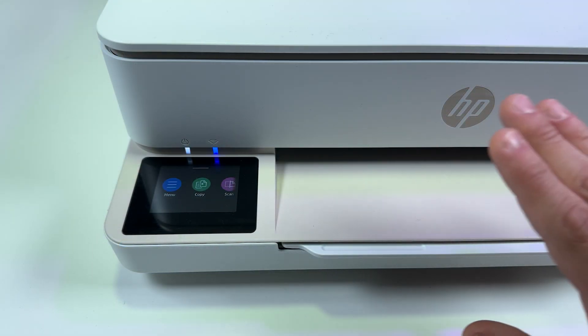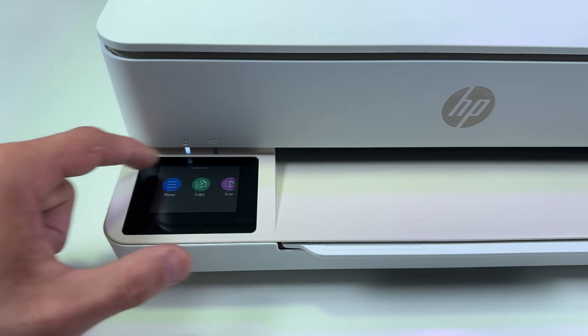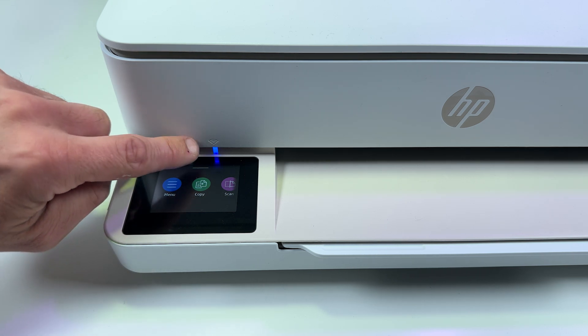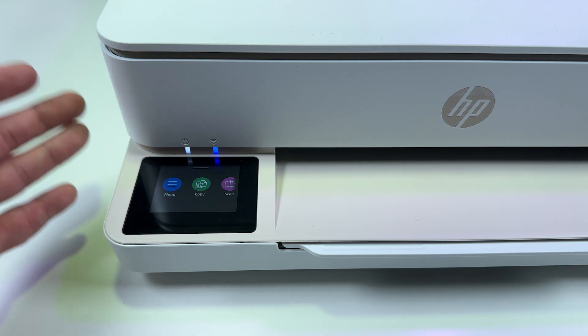I suppose you have already installed cartridges in this printer and loaded some paper in the paper tray, and now you have this picture on the printer's display and your wi-fi indicator is blinking. If the wi-fi indicator is glowing, it means the printer was already connected to some wi-fi network and you need to reset the network settings.